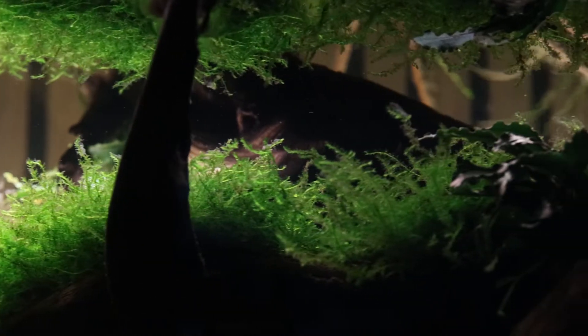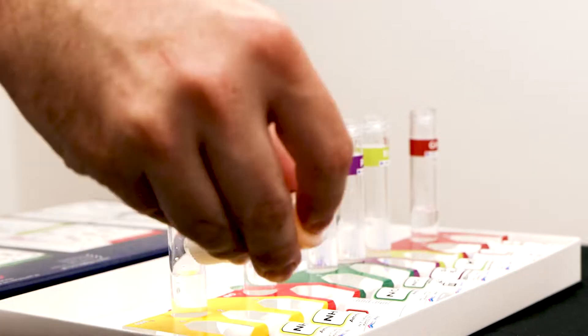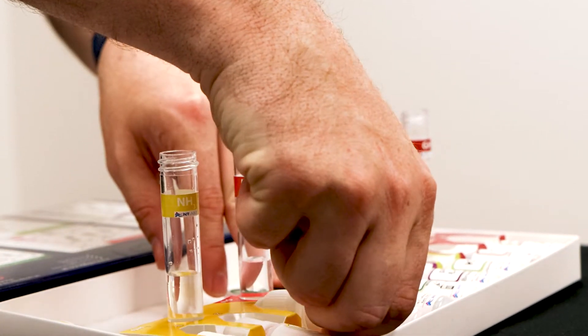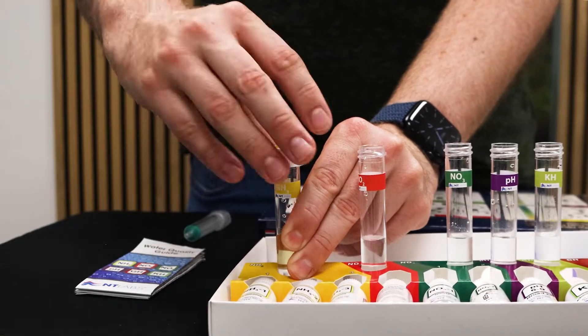The big one of course is ammonia, the first stage of the waste produced by our fish and also the first or second of the most dangerous. Ammonia spikes do happen, they are a part of keeping fish, they are a part of the hobby. They can happen for a variety of reasons — maybe your filter hasn't yet matured, in which case something like filter starter may be the product for you.